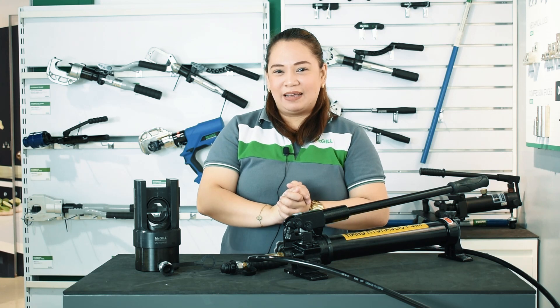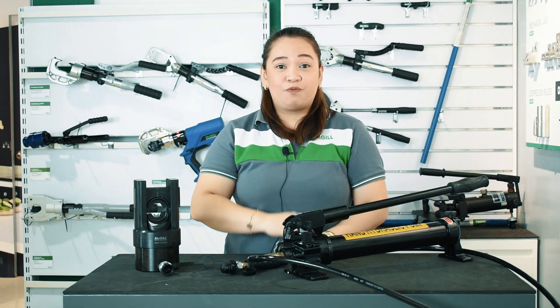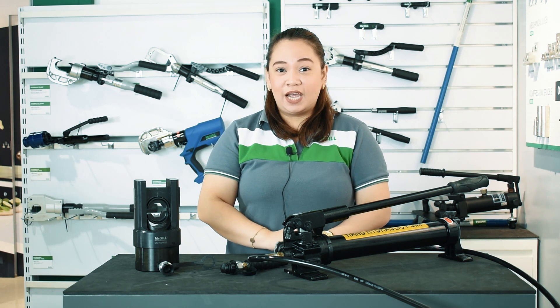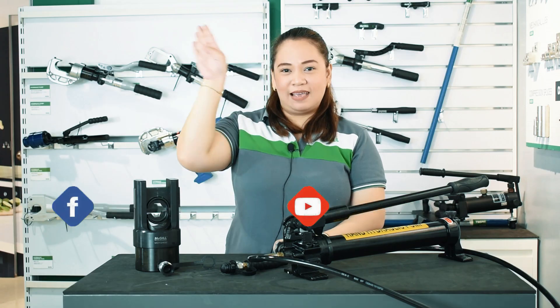There you have it — Prismanatex, our MacGill hydraulic crimping tools. Watch out for more product vlogs and we will show you how to operate each one of them. Thanks for watching, and don't forget to like our Facebook page and subscribe to our YouTube channel. See ya!